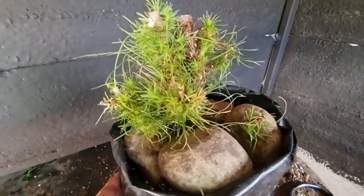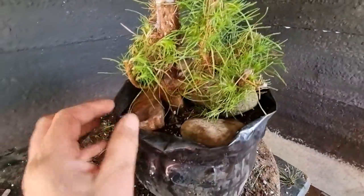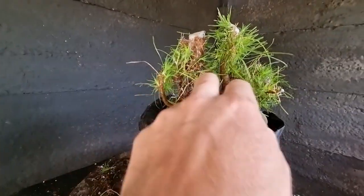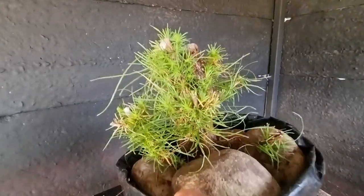I've got my few rocks in the base, it's nice and firm and solid in this planter bag. I'm excited to do a follow-up video on this tree - put some wires on and then shape it into something.